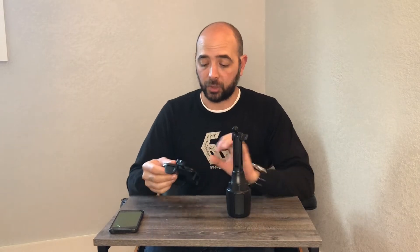So we got a new style car mount for your cell phone. I want to show you guys how it comes before I show it to you in the car. It's got a lot of really cool features and I think it might be better to kind of show you guys here.